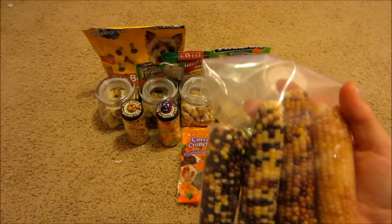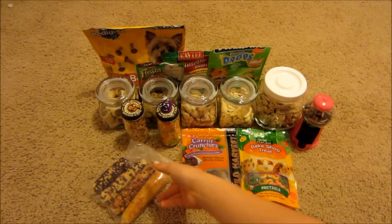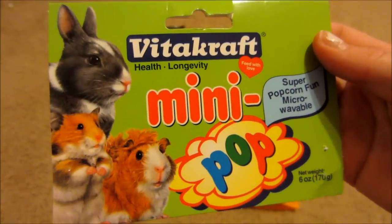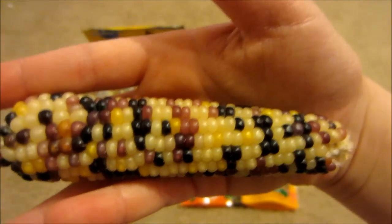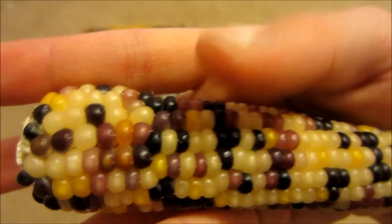The next thing I have is the Vitacraft mini pop cobs of corn, and this is what the packaging looks like. This is what the corn looks like up close, and as you can see, there are many different colors of corn on here.